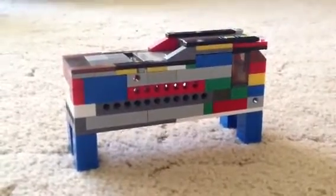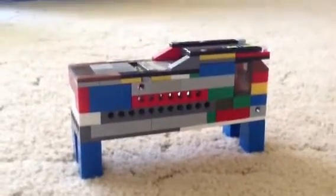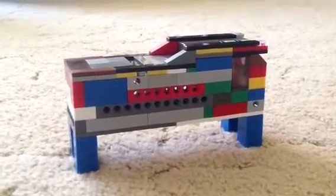Hi YouTubers, this is LegoMathForever here. Today I'm going to show you my Lego coin card bank. This took my brother about 5 to 10 minutes I think.